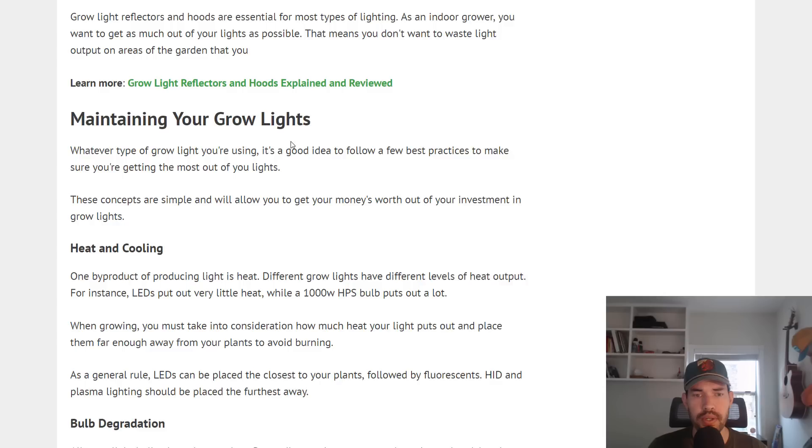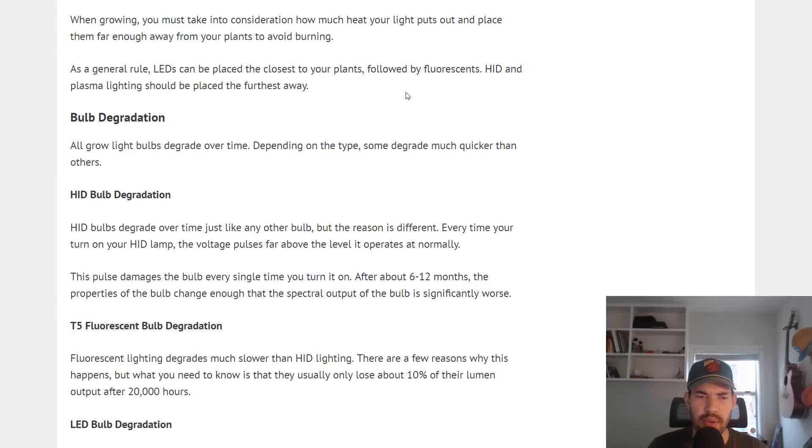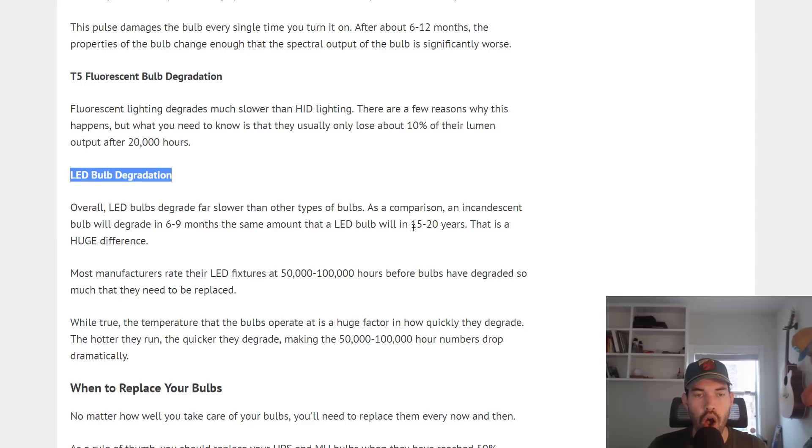There's also some maintenance that a grow light requires — we can talk about that in another video. There are different calculations for when a bulb is going to degrade — at what point does a bulb put out such a low amount of light that you may as well replace it? That is different for every bulb: HID, T5, and LEDs all degrade at different rates. LEDs are certainly the longest lasting bulbs out there.